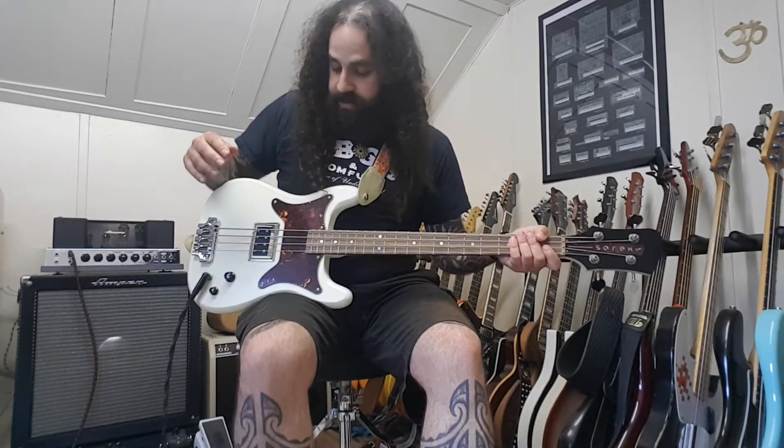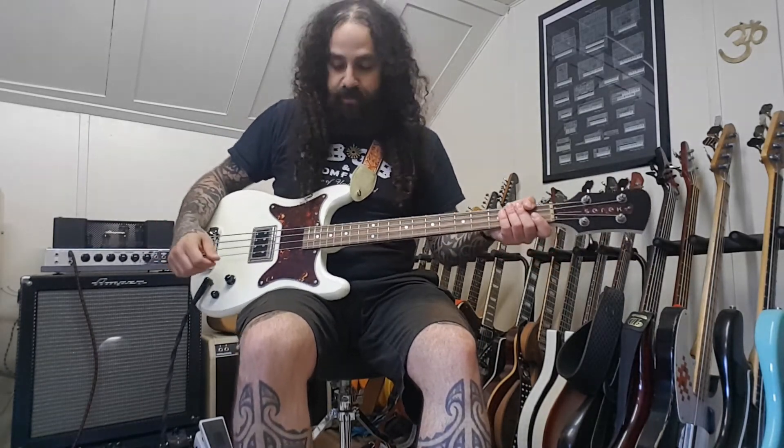And funnily, it's also possible to slap this bass. Yeah, it really sounds good.